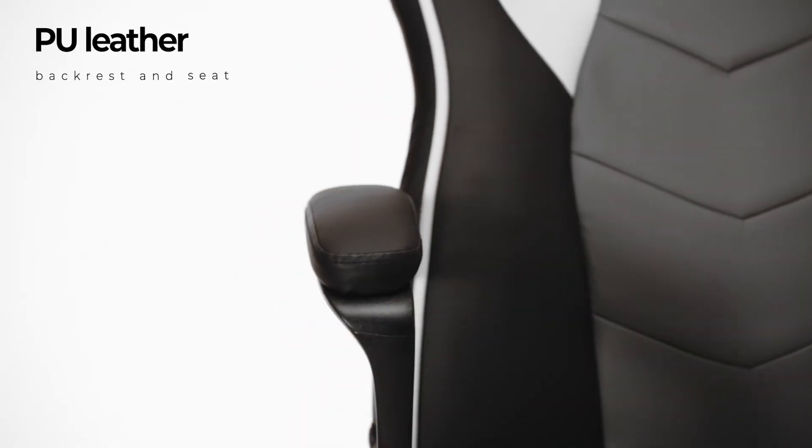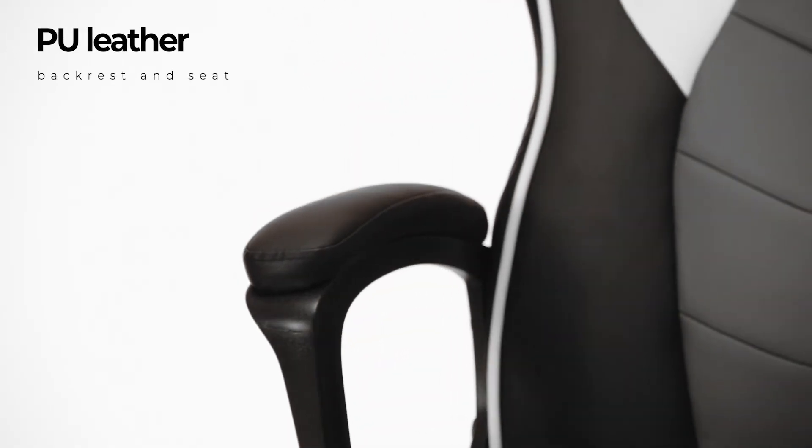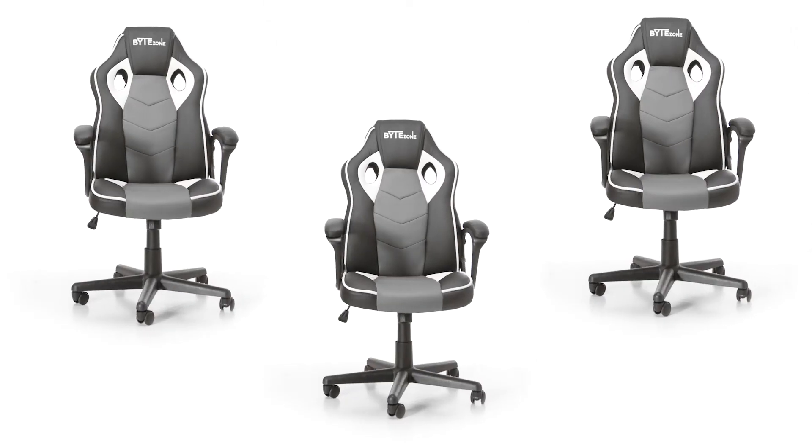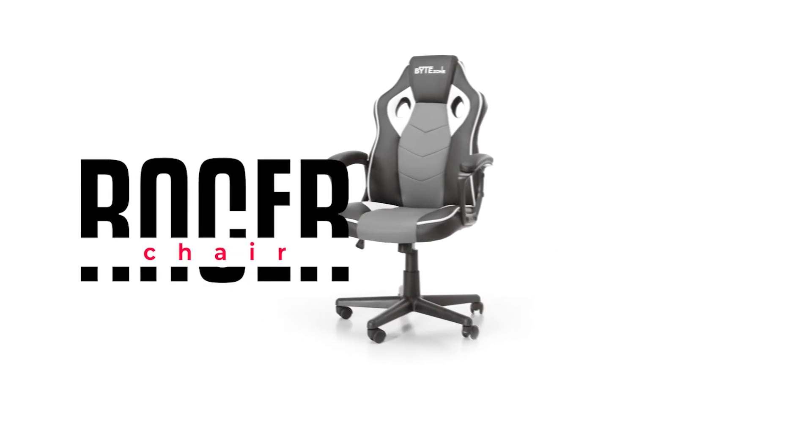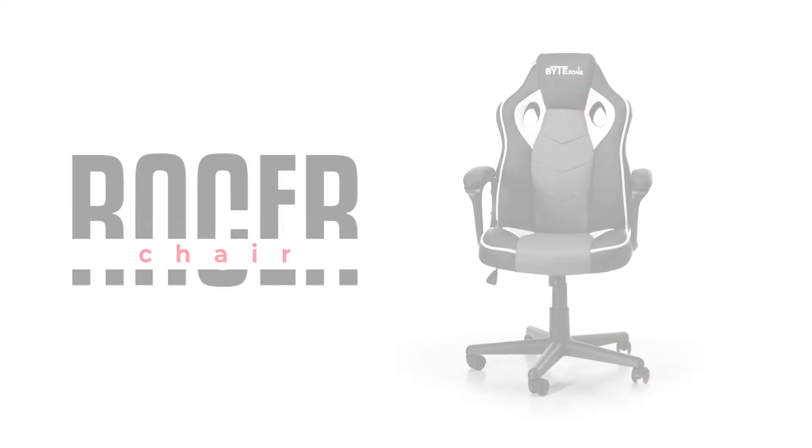The backrest and seat are made of PU leather. With its elegant look and color, it is suitable for both home and office. Let the games begin with the BiteZone Racer Gaming Chair.